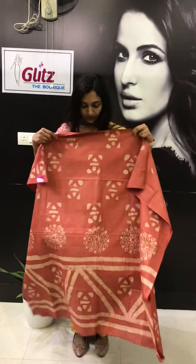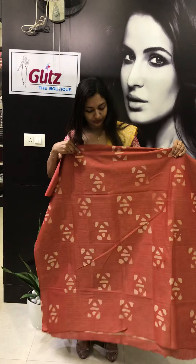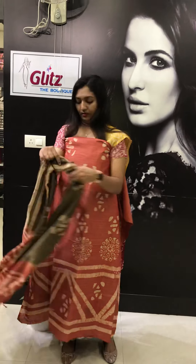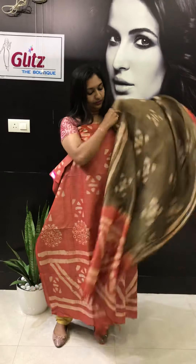Next one — brick red color. The front portion you will get this design, and the back portion is like this. Simple design. It comes with olive green. You will get much length and width in the dupattas. This is the bottom.